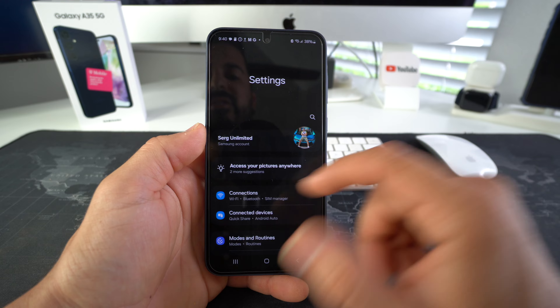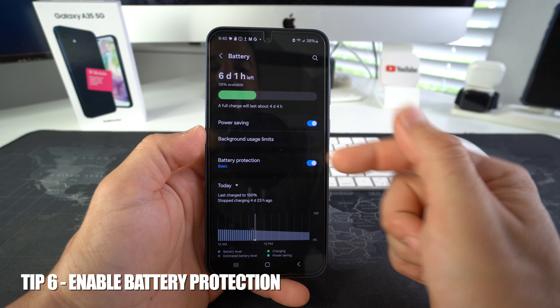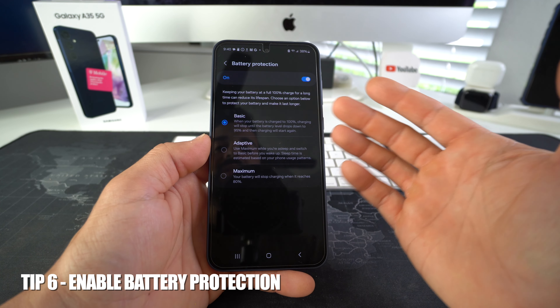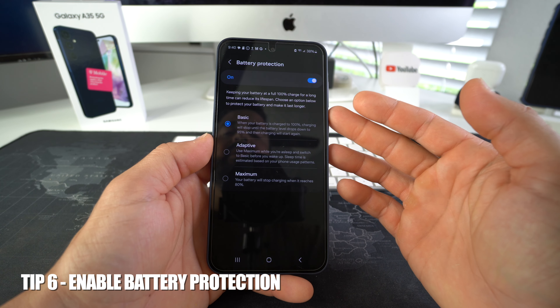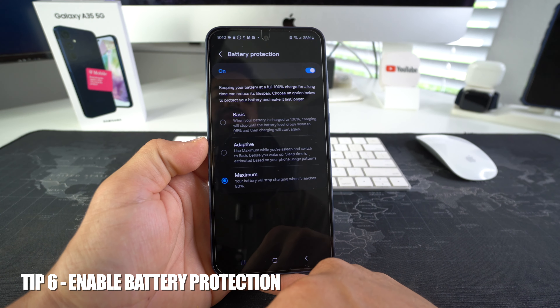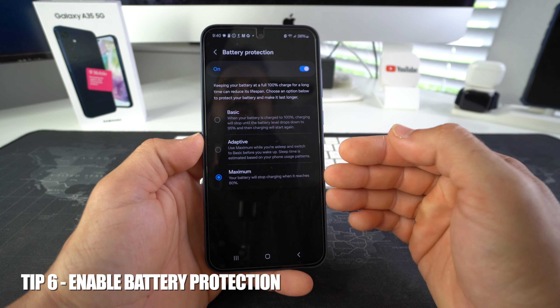Another thing you may want to do is enable battery protection. Scroll down to Battery and select battery protection. For the maximum battery protection, you're going to want to select the 'maximum' option down here. What this will do is stop charging when your battery reaches 80% charge, and this is going to also increase the battery life of your phone.